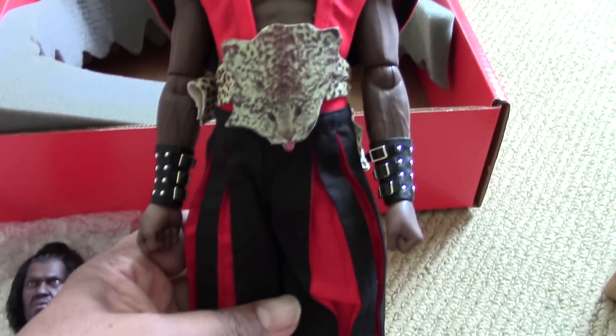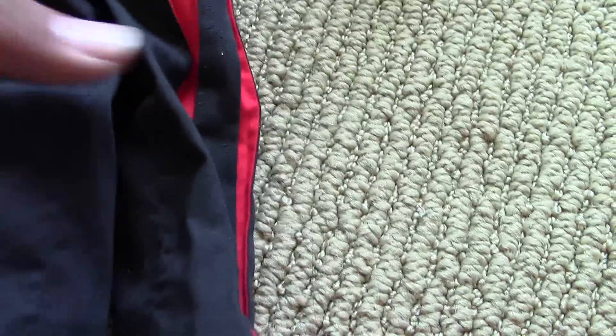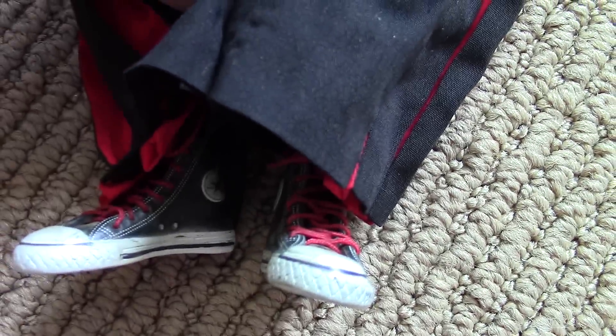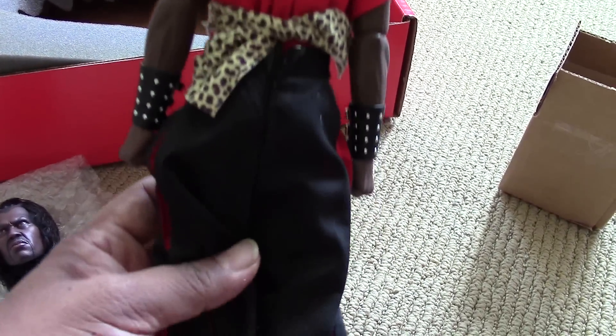So there is the body in the outfit. Let's take a good look at the Converse — very cool. These were individually laced up by Magnus himself with the proper red shoelaces. Give you guys a good view of the back. Looking really cool.